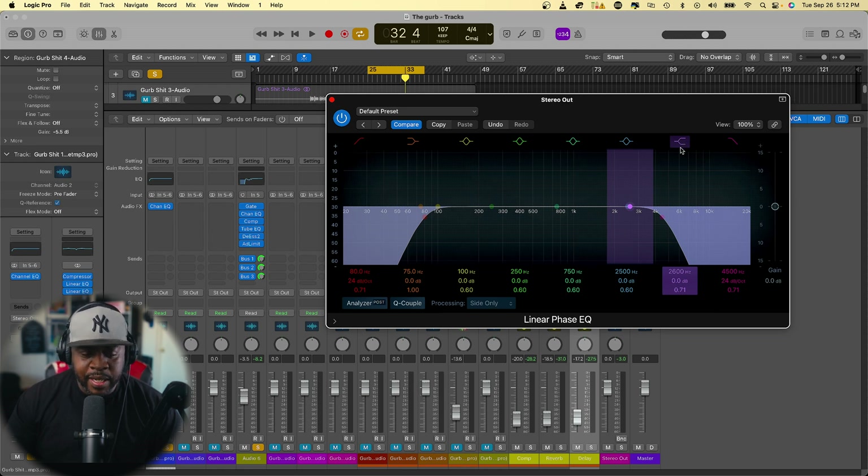Since we cleaned up the highs, we want to add a little bit more presence to our mix. We're going to take this band and set it to about 5000 Hz. From there, we can actually bring this up to add a little more presence to our mix.